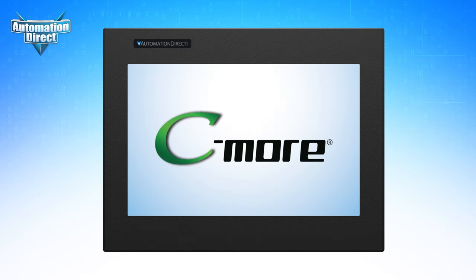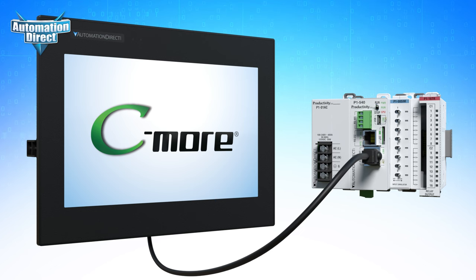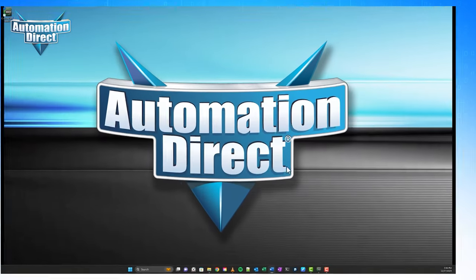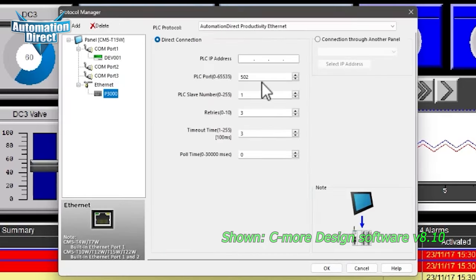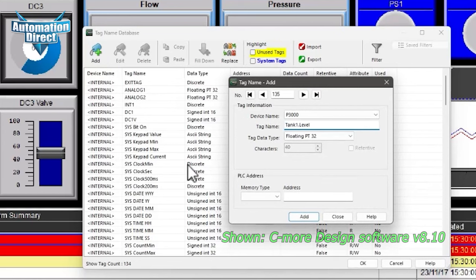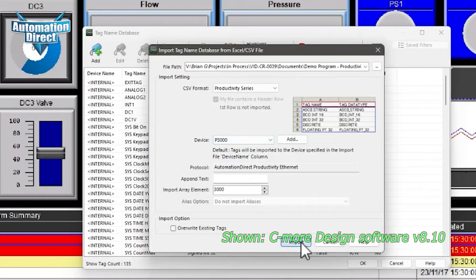The CM5 HMI works effortlessly with AutomationDirect PLCs and couldn't be easier to set up. First, connect the HMI to the PLC. CM5 HMIs have Ethernet and multiple serial communication options. Open your CM5 project, go to Setup, Protocol Manager, add the PLC protocol, configure the settings, and you're all set. From here, it's a cinch to configure your tags, or save yourself tons of time by using the import feature to add them all at once.